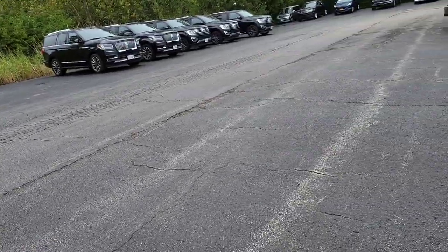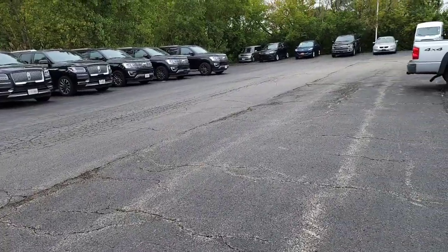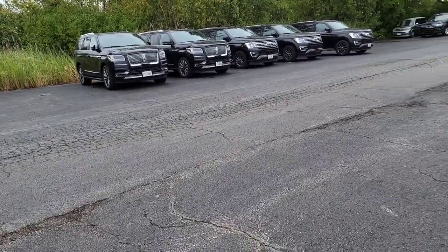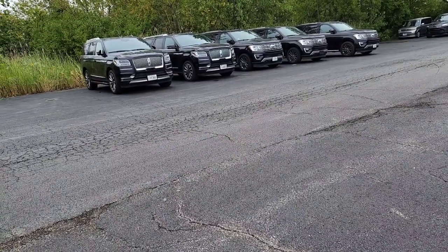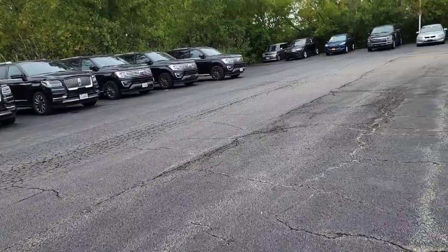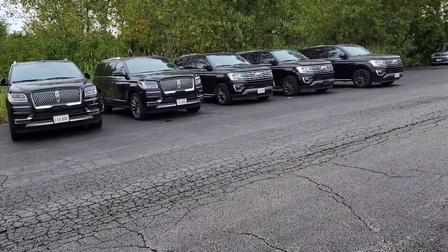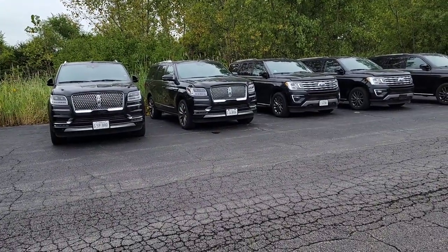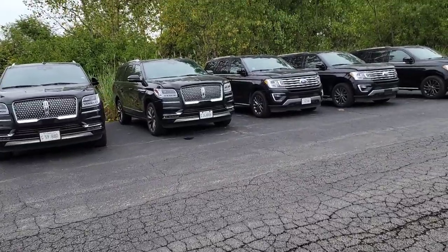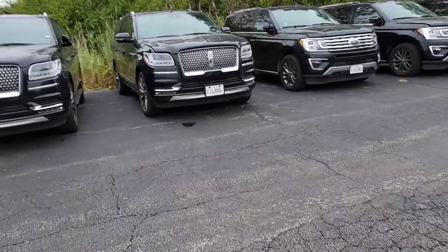It looks like I'm having the luck of the draw on Saturday. It's not customer pay, it's warranty, which I hate doing on a Saturday. But 22S36 — these Navigators and Expeditions that are catching on fire. We got 60 of them we got to do, and there's five of them sitting right here. I was given the first one of the slew that we got, and I'm going to walk you guys through what I'm doing exactly.